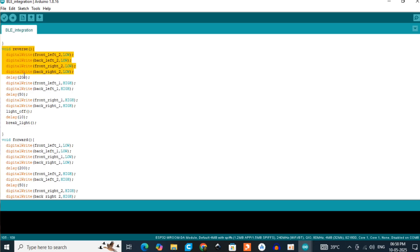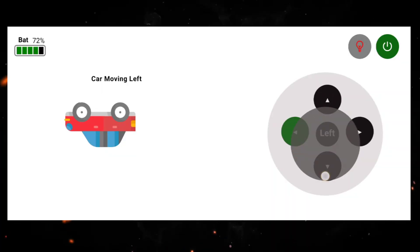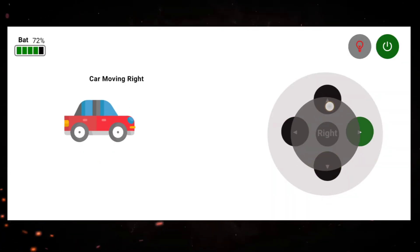The ESP32 has Bluetooth and WiFi, and you can explore both. We also cover basic Android app development — we have created our own Android app, so you can study how the app was developed.